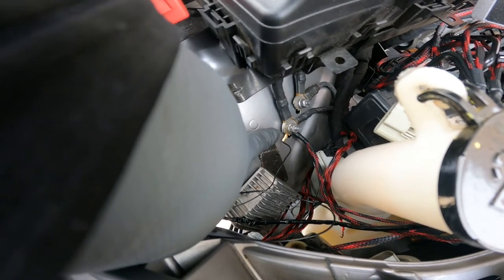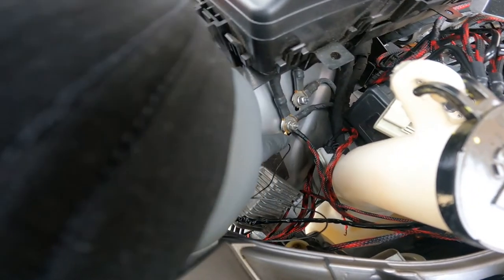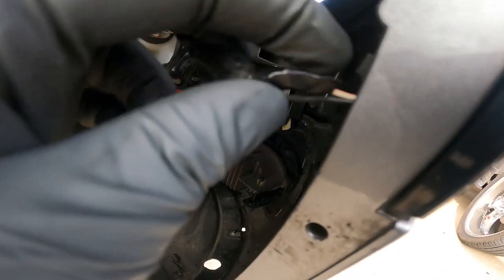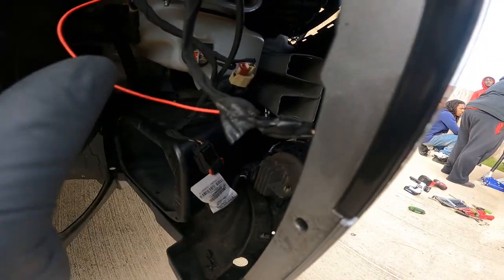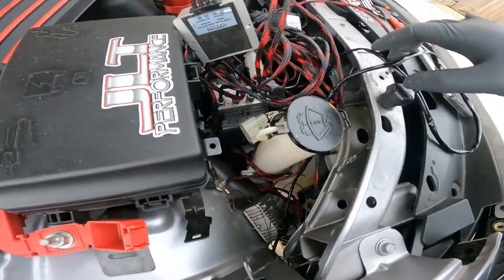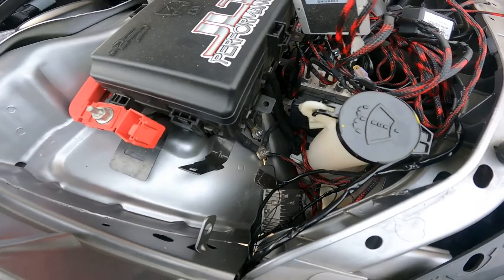Alright y'all, so this right here is my ground for my lights. What I did was I took the red wire and cut into the white-and-red on my side marker — and that was my power. So every time the side markers turn on, it's gonna turn my snorkel lights on. I'm gonna find something to hide this wire, so give me a second.